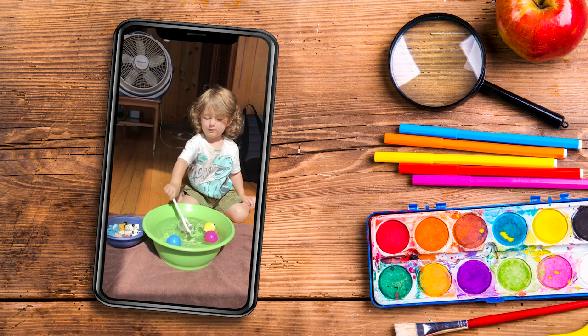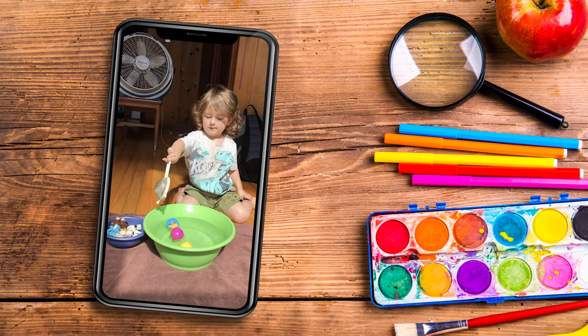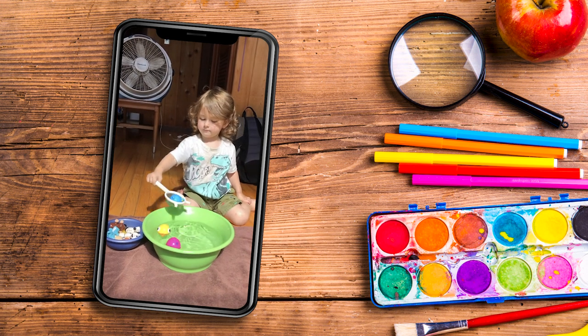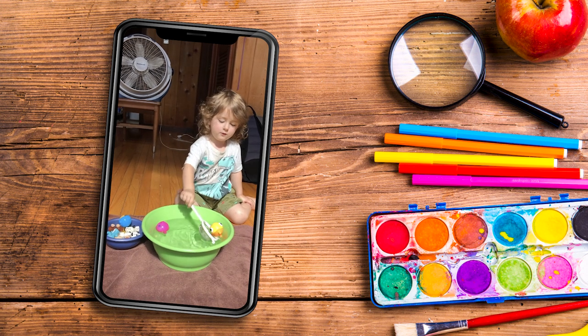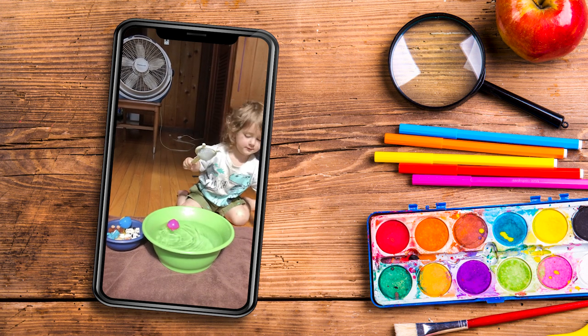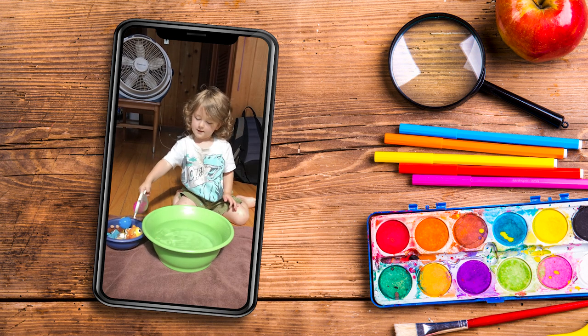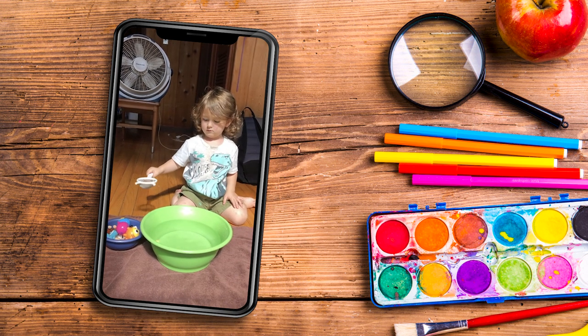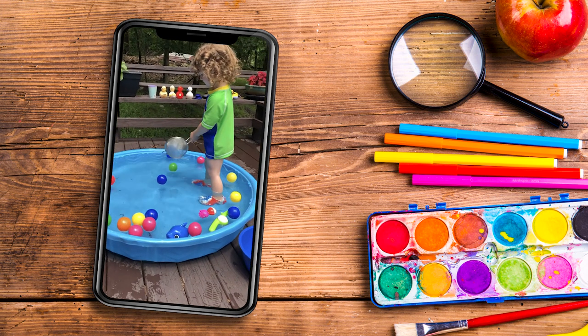Now put the monkey in. Now put the little boy in blue and the little boy in pink. It's yellow and the little boy in pink. And then put it in pink.